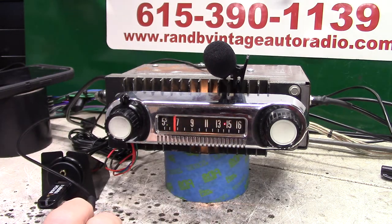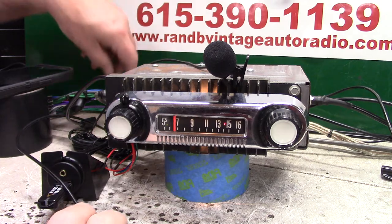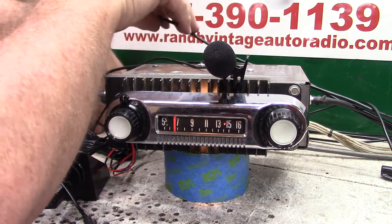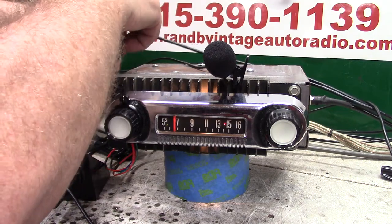Scanning for stations. Now it's going to scan, and without the needle moving, I'm going to show you how to find a station and then identify it.